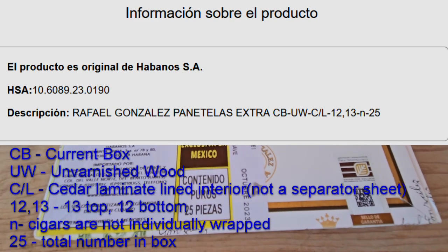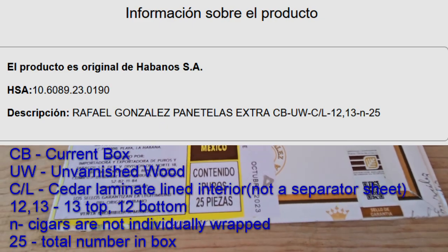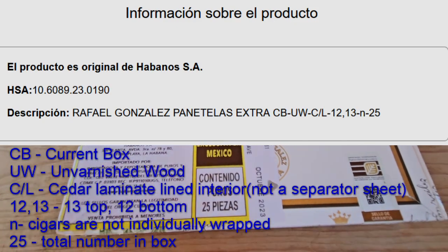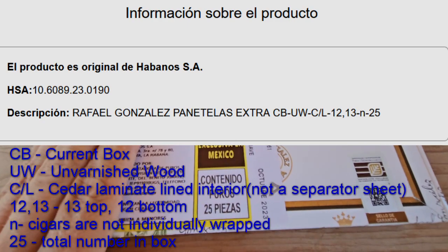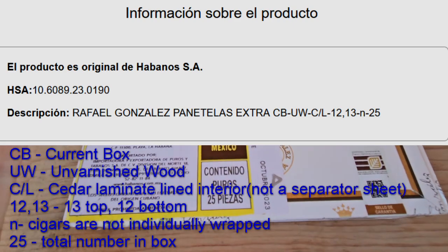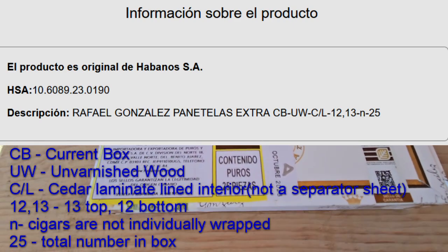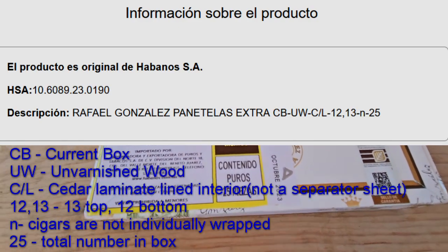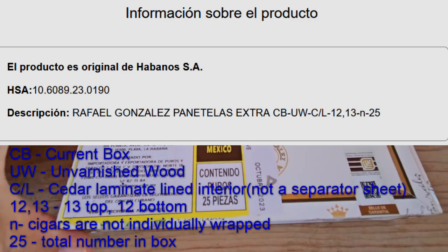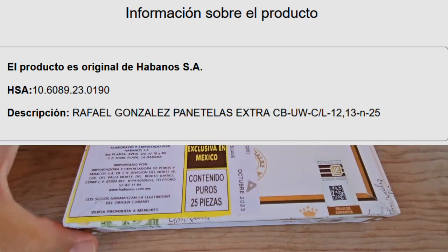The code breakdown: CB stands for the current box; UW stands for the inside dressing of the box, which is unvarnished wood; CL stands for lámina de cedro, indicating a cedar divider between the two layers. 12 and 13 tell us the bottom layer has 12 cigars and the top layer has 13. N stands for ninguno, meaning the cigars are plain in the box, and 25 is the total count.